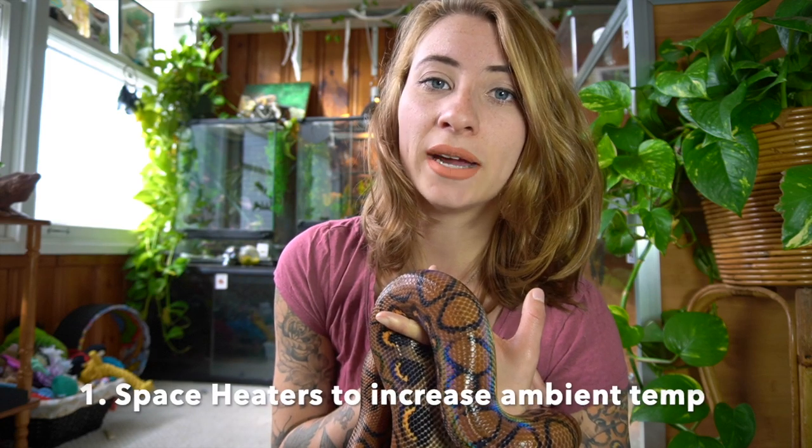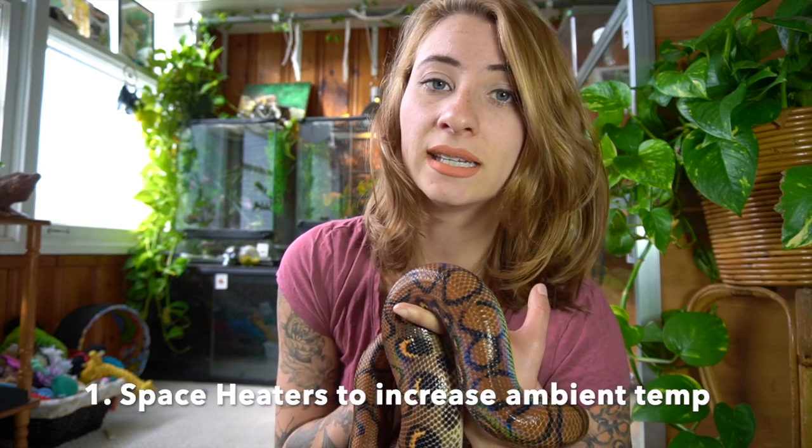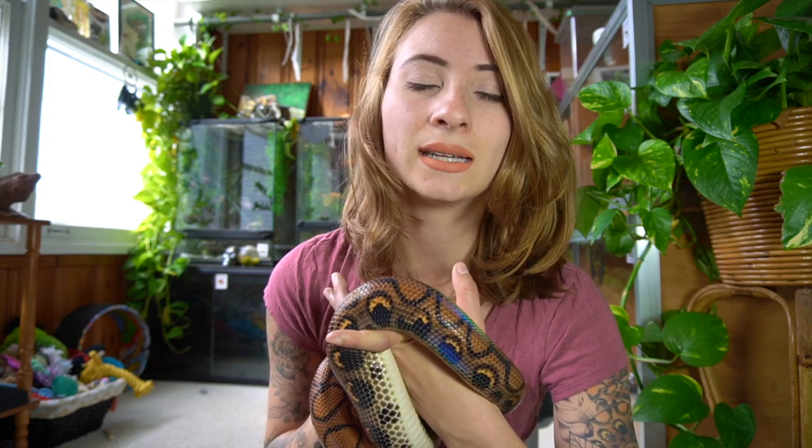Space heaters are great for increasing the ambient temperature of the entire room. A lot of the time people message me about crested geckos or gargoyle geckos — those animals don't require heat, so when it gets too chilly you need to supplement somehow. A lot of people want to add heat bulbs for their crested geckos, but I wouldn't recommend that because it can be too much and they can overheat very easily. I would always recommend just increasing the ambient temperature of the room with a space heater.